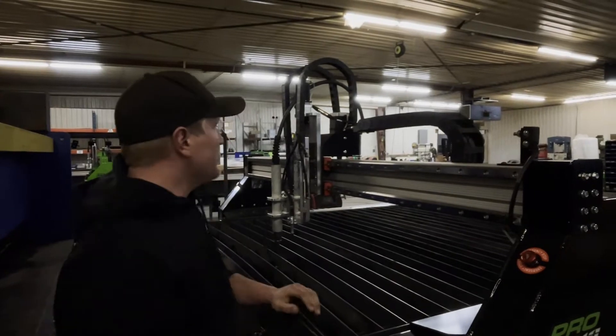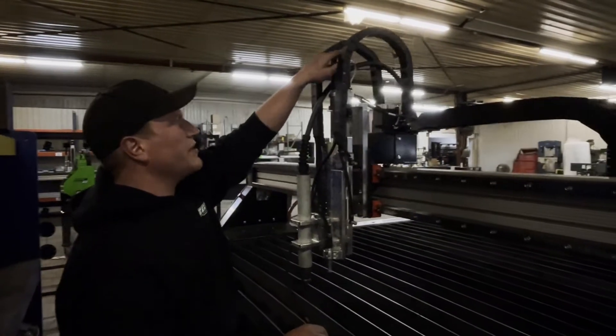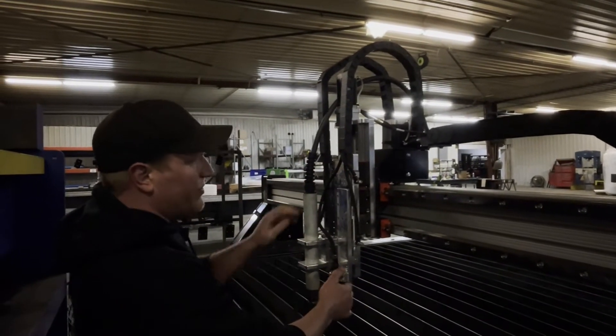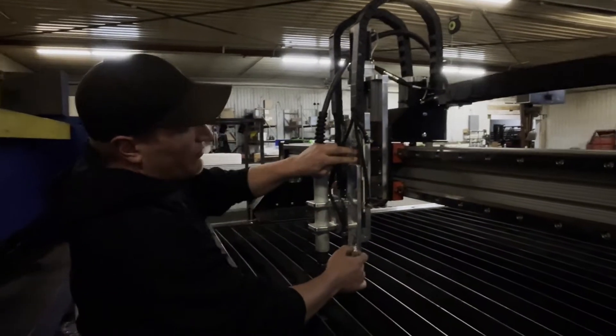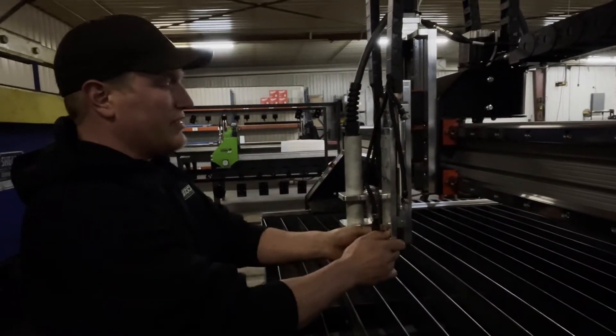Travis and Boss Tables here. I'm going to show you our Z-axis. As you can see, nice and sturdy. Cable tracks keep everything nice and clean. Our pneumatic scribe here ran off of a linear rail as well. Two bearings here keep that nice and solid.